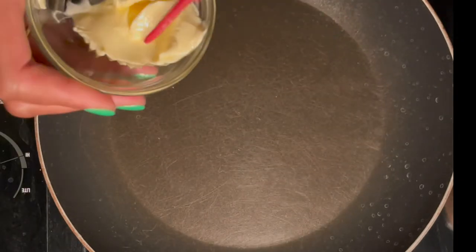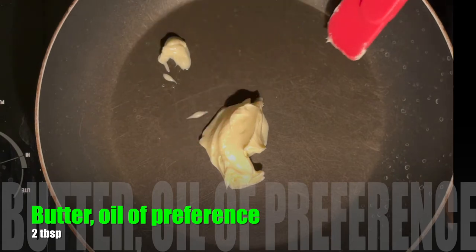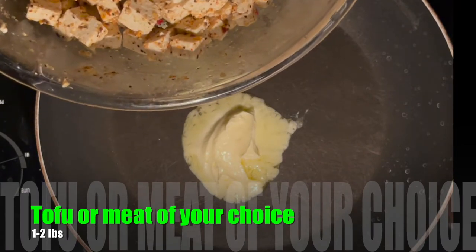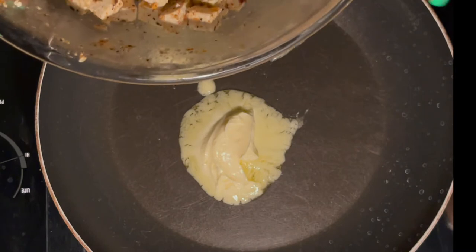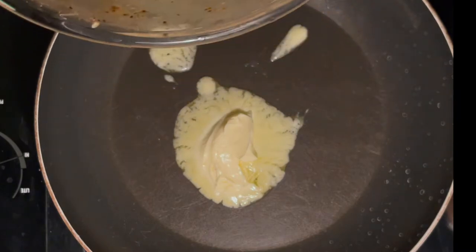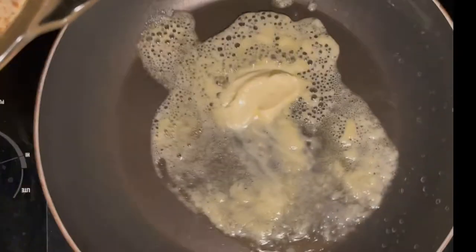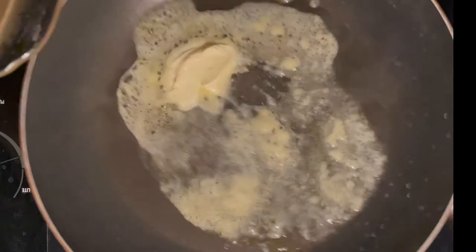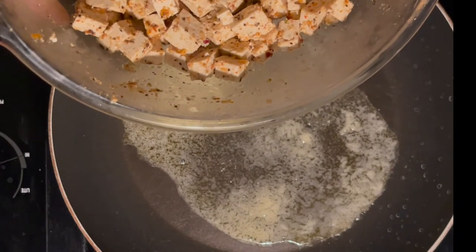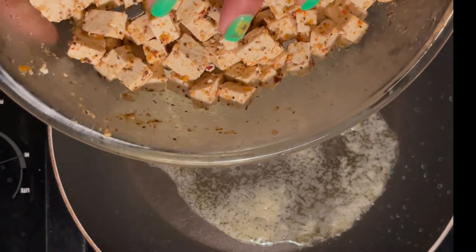Now we want to brown our meat — or in this case, tofu. Two tablespoons of butter. I'm adding tofu. My audience of one is a meat and potatoes guy. Let's see if he can tell the difference between tofu and chicken. He has a pretty keen sense of taste, so I don't know — I'll let you know after it's all cooked and posted. Now, for those of you that don't know, tofu will take the flavor of whatever you season it with.